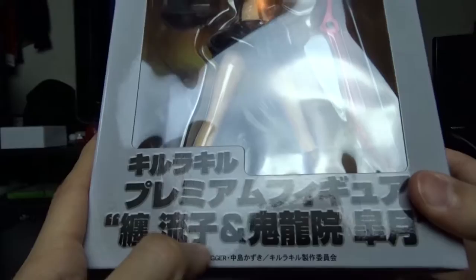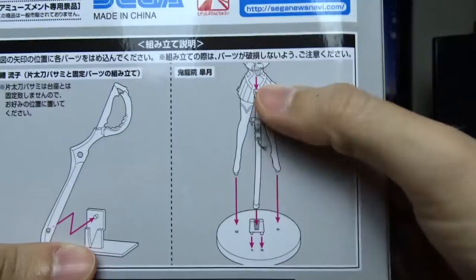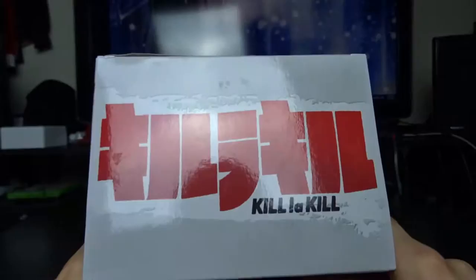I'm pretty sure that's — maybe that's Ryuko and Satsuki, maybe? I don't know. This is the Kill la Kill Premium Figure again. Same stuff. Sega. Made in China. QR code. And that's how you put the scissor blade right here and then you put this sword for the other character — just assembly stuff.